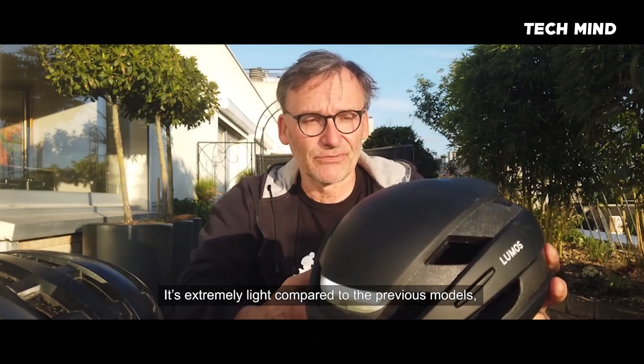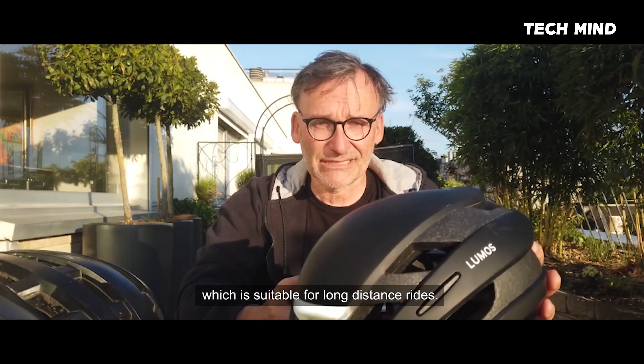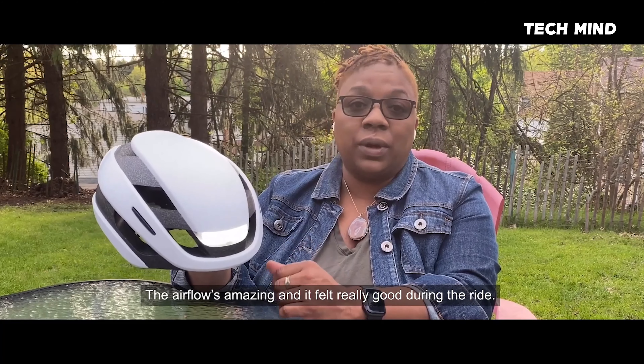It's extremely light compared to the previous model, which, on long distances, is very appreciated. It's fabulous. The airflow is amazing, and it felt really good during the ride.